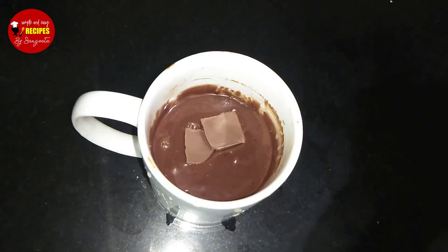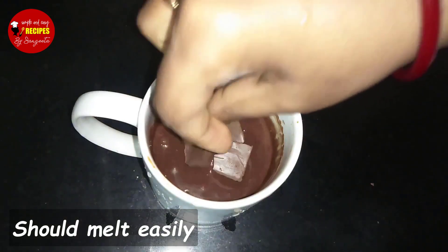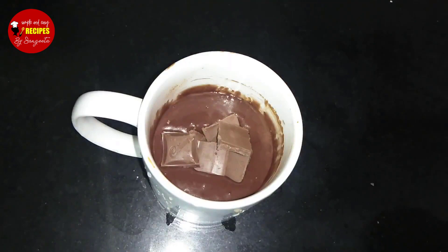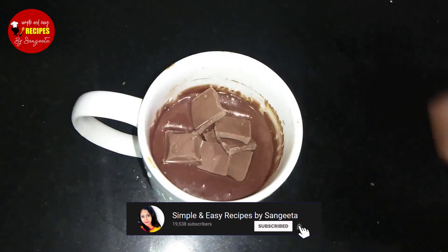At least the chocolate will take about 2 to 3 days to use. If you don't have chocolate, you can use a double boiler to melt it.